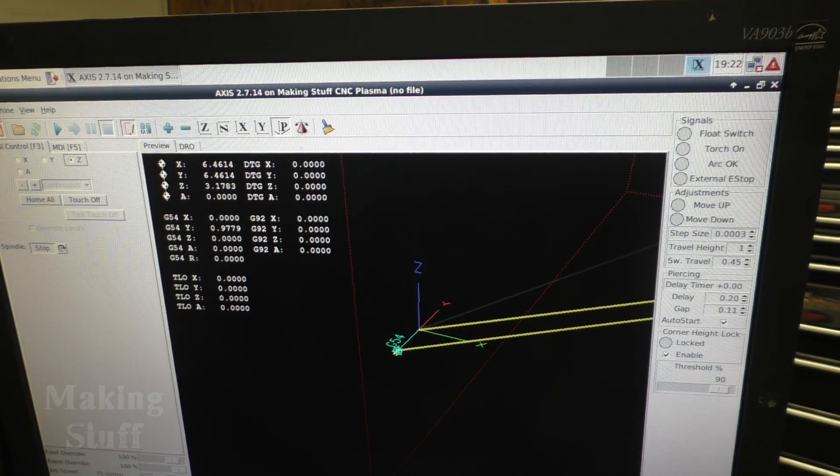Here are a few things they're not telling you in the documentation — I had to go to the forums to find this. One is that your torch height controller takes over the Z-axis — it's essentially hijacking it. There's no need to zero the Z-axis, and you can even remove all Z-axis references from your G-code. As long as you have the torch-on and torch-off commands, it will work. I tested this on a few files with the Z-code removed and it worked exactly as the forums said.